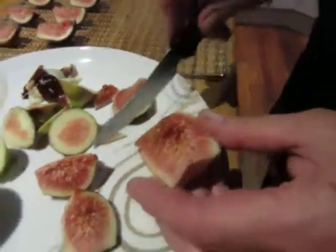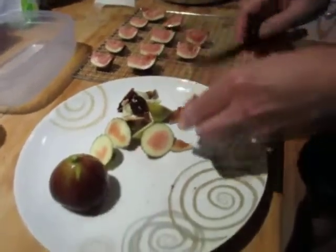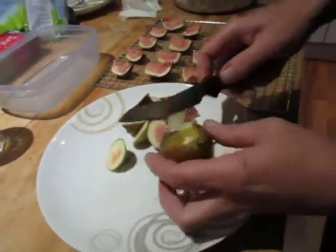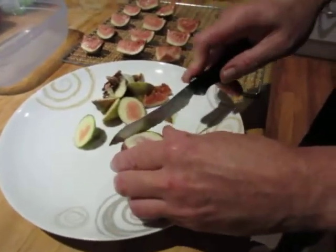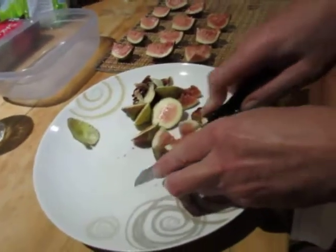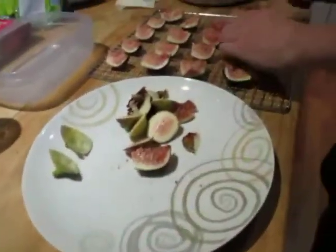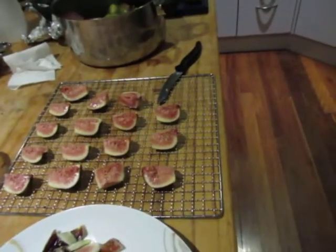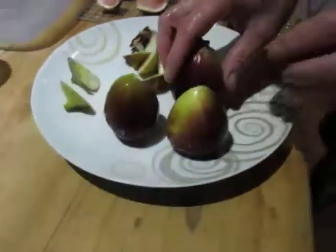Yeah, they're going to use just a little bit. Hmm, sweet. Okay, I'm full.